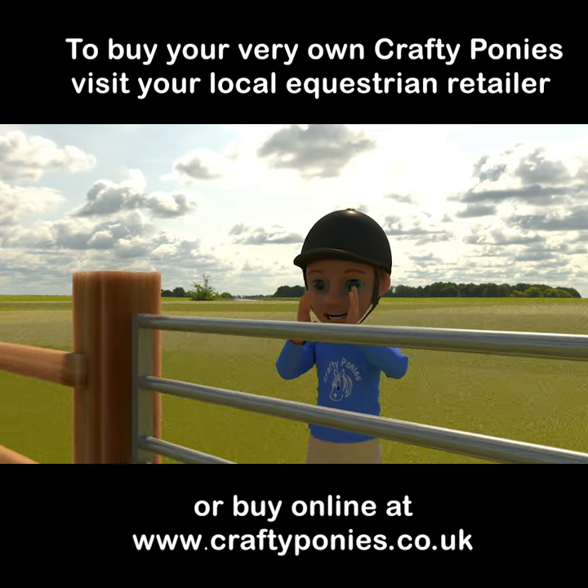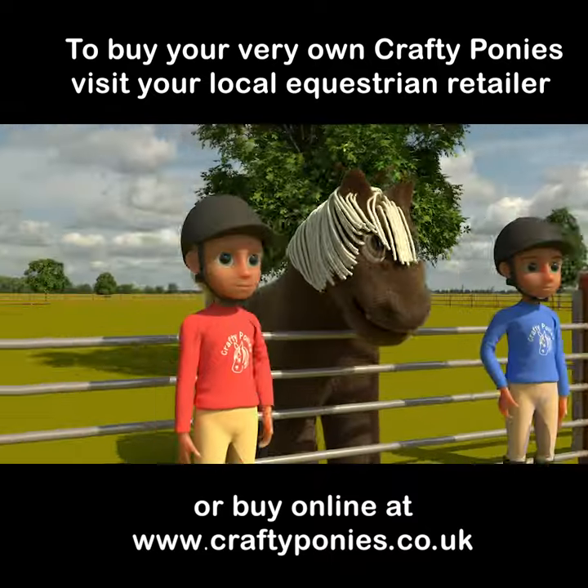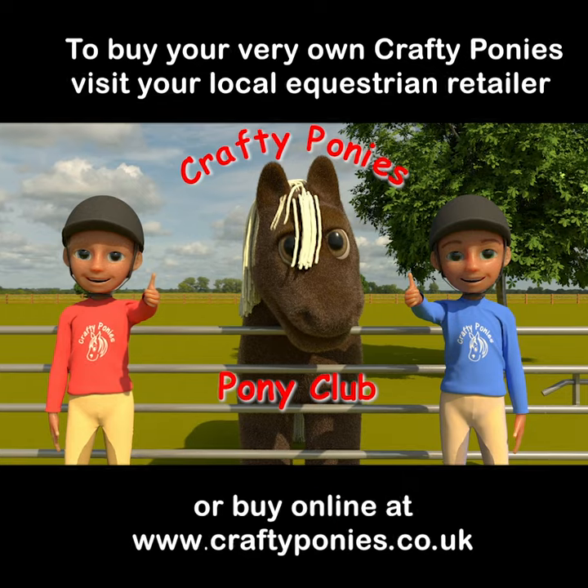Brafty pony! Brafty pony's pony tub! Thank you.